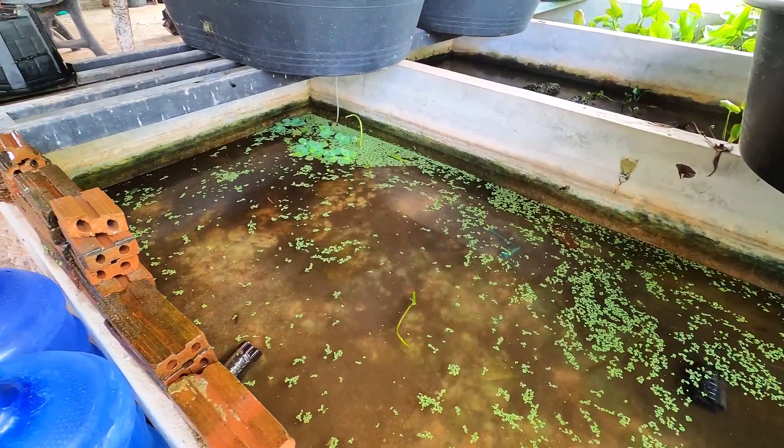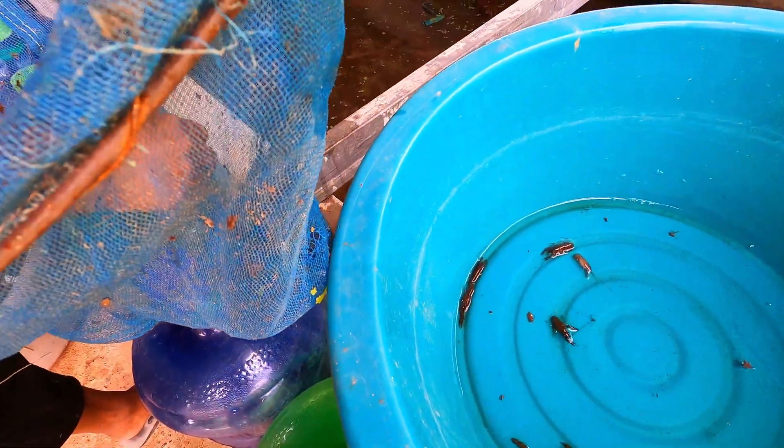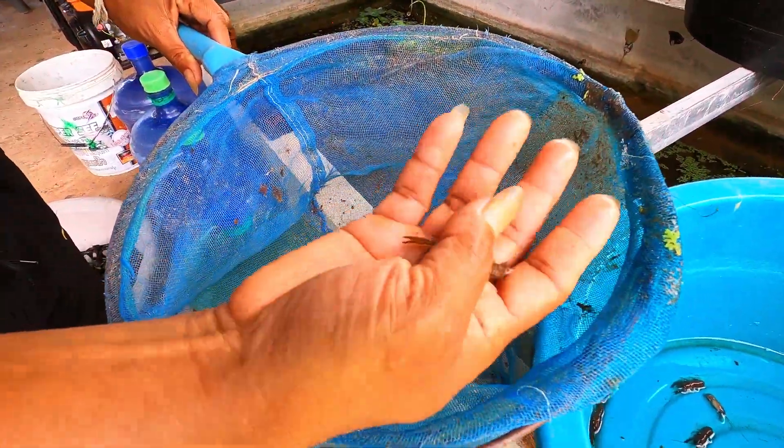Now it's the fun part where we begin collecting all the young crayfish. Although these crayfish were all introduced at the same time and the same age, their growth rates vary.